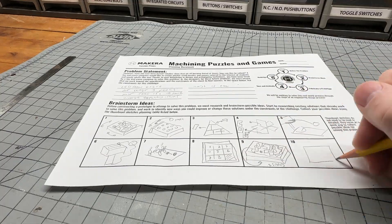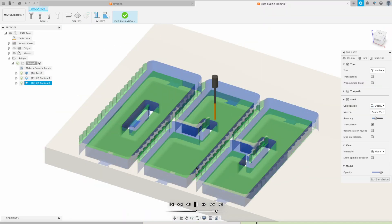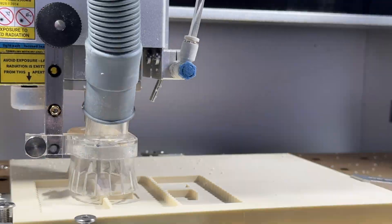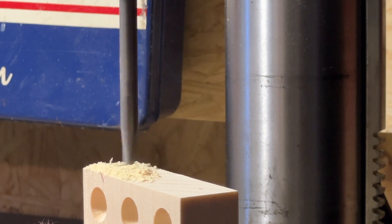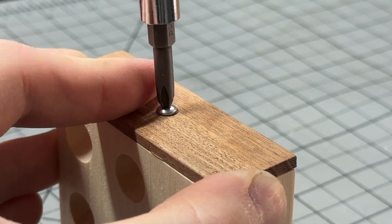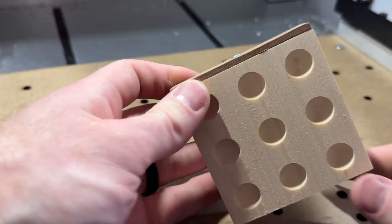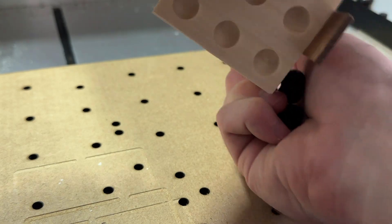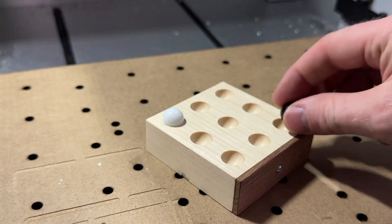Before creating a design in CAD software, then preparing our designs to be manufactured in CAM software, and then fabricating our prototypes with CNC machines like the Carvera, along with any other materials and tools available to you. And of course, don't forget to test and evaluate your puzzles and games, as well as reflect on ways to improve if we were to do this challenge again, as there's always room to improve as we learn and gain greater understanding and ability.